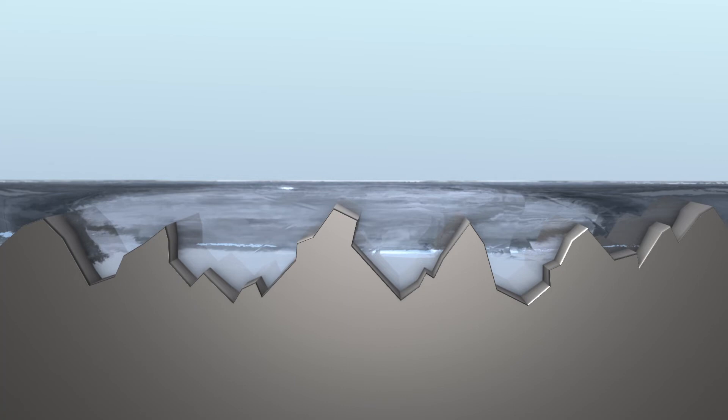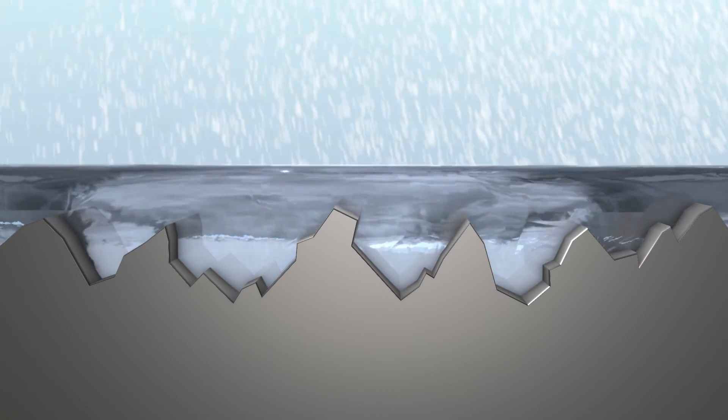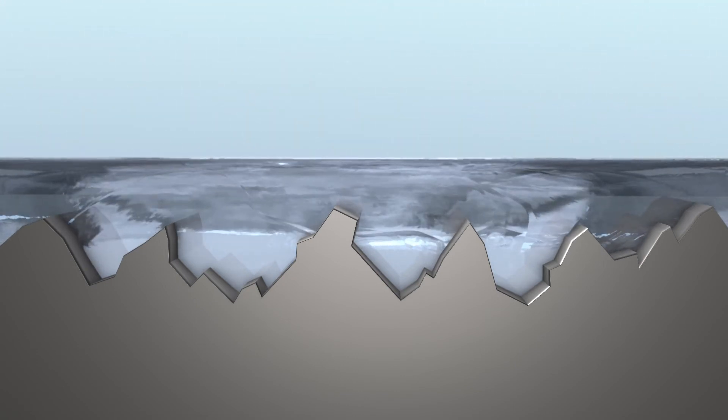Another amazing thing about Top Coat F11 is it will bond to itself. So every time you apply Top Coat F11 — whether every month, 90 days, six months, or once a year — it will just build up, improving with every application. And it's clear; you can't see it. But you literally get the surface to a condition where you never have to use water, car soaps, or cleaning products again. Anything that gets on it just wipes off. It sounds crazy, but it's true.